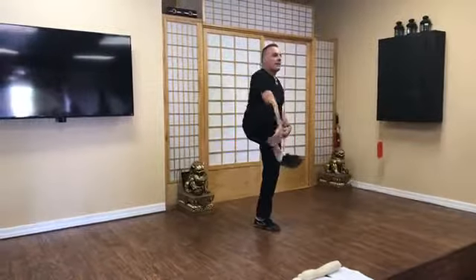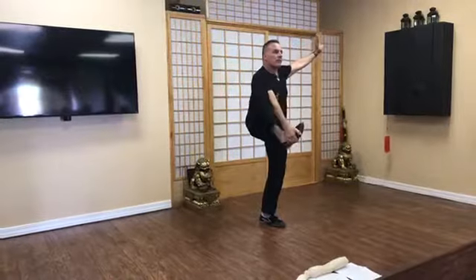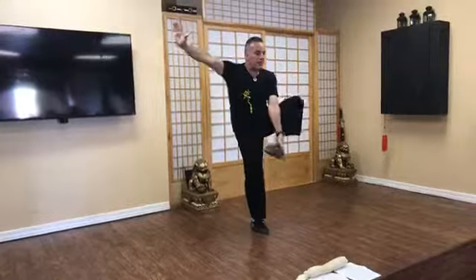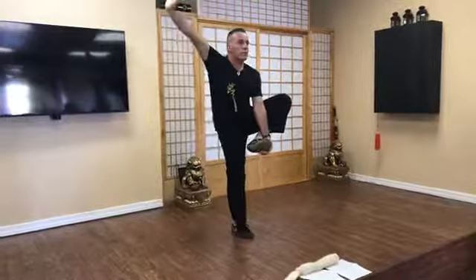Now that you've mastered that, we're going to grab the foot. Then we'll go to the side — it's the same movement. We come up, we just push the leg out to the side. On the edge, try the other one: grab the foot, push, and extend.